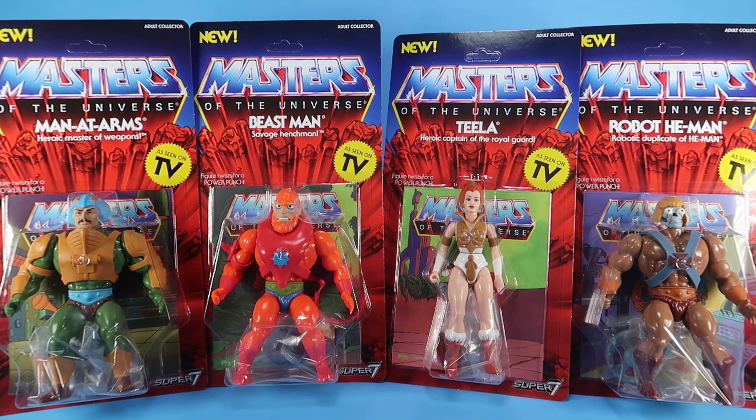These are a lot of fun, especially if you are a fan of the Vintage Masters of the Universe toy line, because Super 7 has been producing brand new retro-styled action figures based on the appearances from the Filmation cartoon series. This new wave gives us some great new vintage offerings decoed to look more like their animated counterparts.